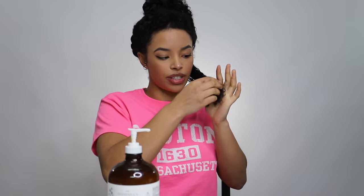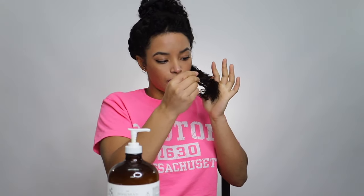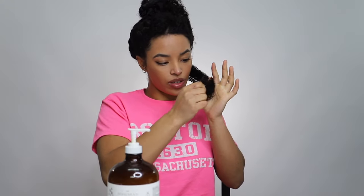I'm just gonna gently rake this product through, making sure that it's coated from root to tip. I always like to make sure, especially in the winter time, that I'm coating the ends pretty well. The ends of your hair are the oldest part of your hair so they tend to get dry faster and break faster, so you always want to take extra care of them.